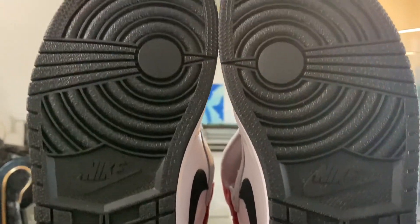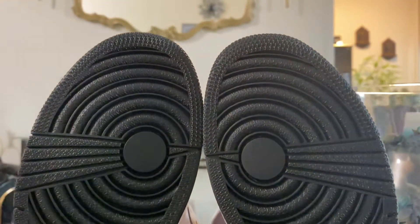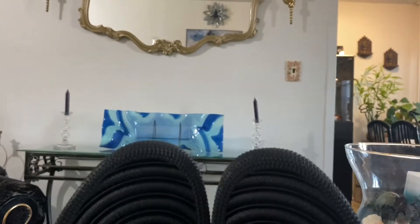Inside the shoe, you have a black inner sole with Nike Air in red. The sock liner is kind of like the Royal Toes. They've been applying this to a lot of shoes to make the shoe feel more comfortable, because some of the older Jordan models have the mesh inside sock liner. It's pretty dope that they're changing it up — this is more of a cushiony feel.